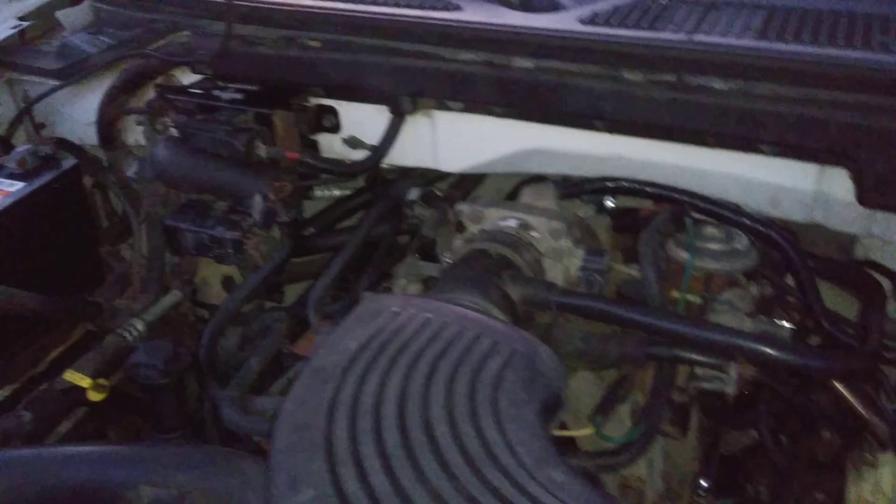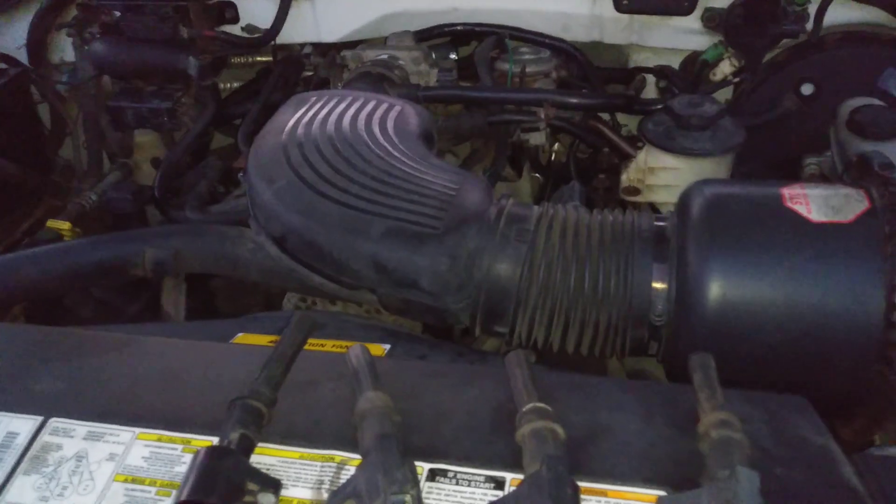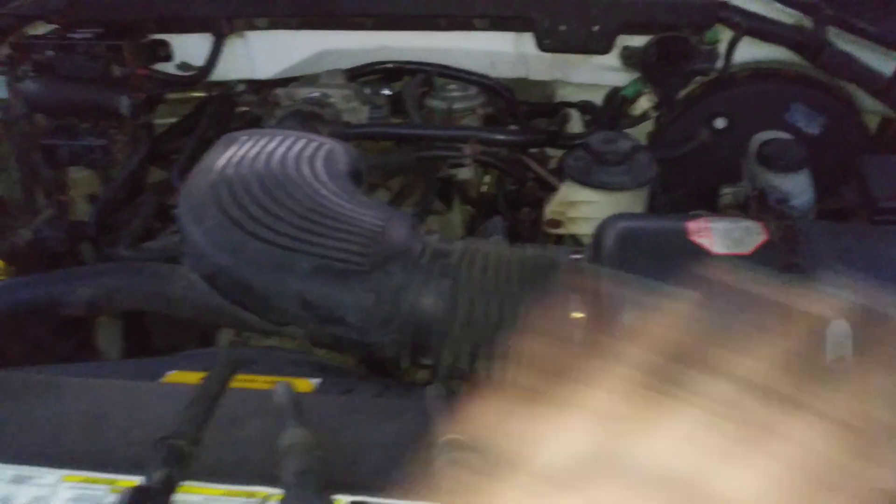Been working on the engine compartment — cleaning, detailing, fixing more vacuum leaks. Truck still doesn't want to idle. Scanned this thing out non-stop: no cylinder misfires, nothing, no check engine light. So I decided I'm going to just change the coils and plugs. If it doesn't run after I do that, I'm done. I'm checking out.